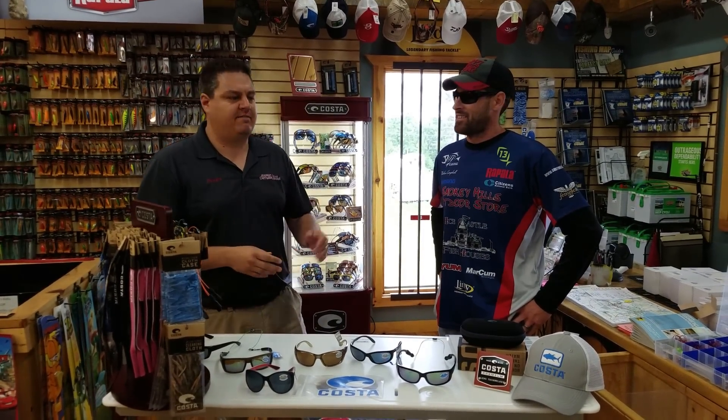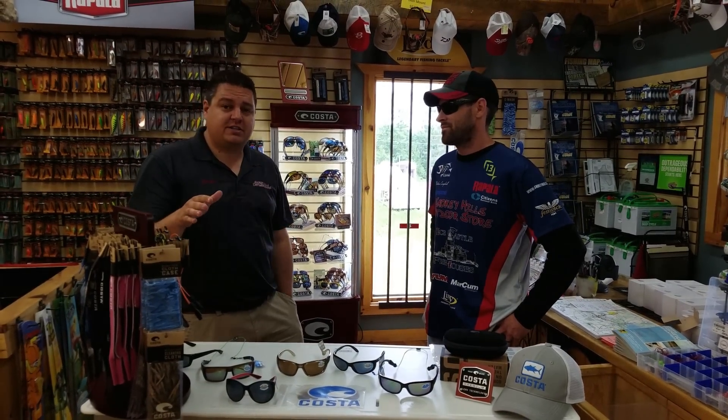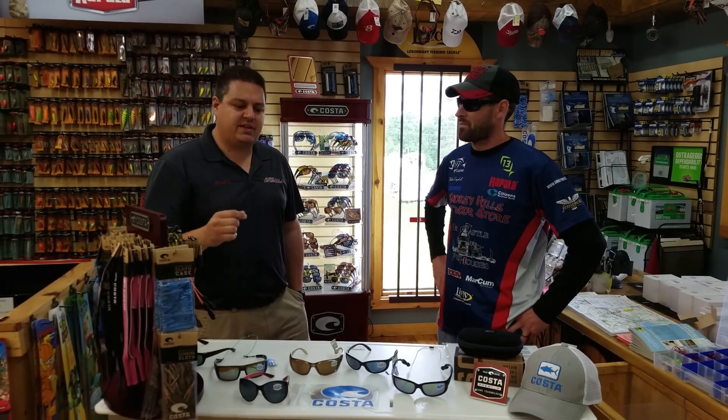Asking about lenses, there are a lot of questions on which lenses you need. Essentially Costa makes two lenses: a 400 series and a 580 series. The 580 series comes in plastic and glass — I'll talk about that a little bit later. The difference between a 400 and a 580 is what kind of light they can filter. All Costa sunglasses are 100% polarized and 100% UV protection, so they do a lot more than your standard glasses.